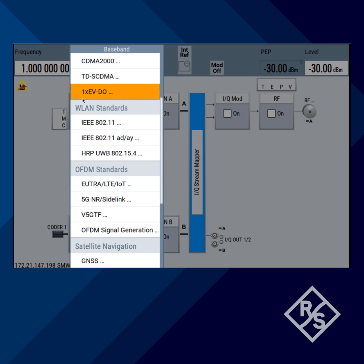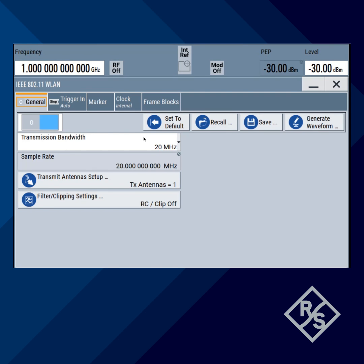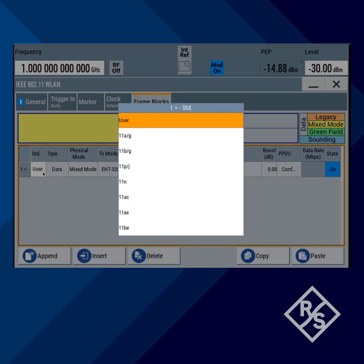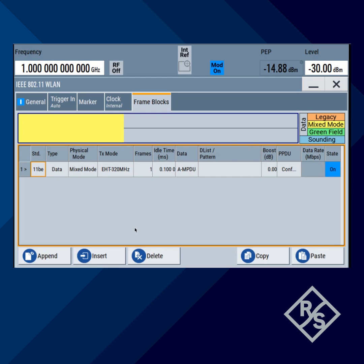You're going to start with the baseband, select standard 802.11, toggle on, choose the bandwidth — 320 MHz — and then you can start frame blocks configuration. Select the BE standard as Wi-Fi 7. You can double check: it's extremely high throughput with 320 MHz bandwidth.